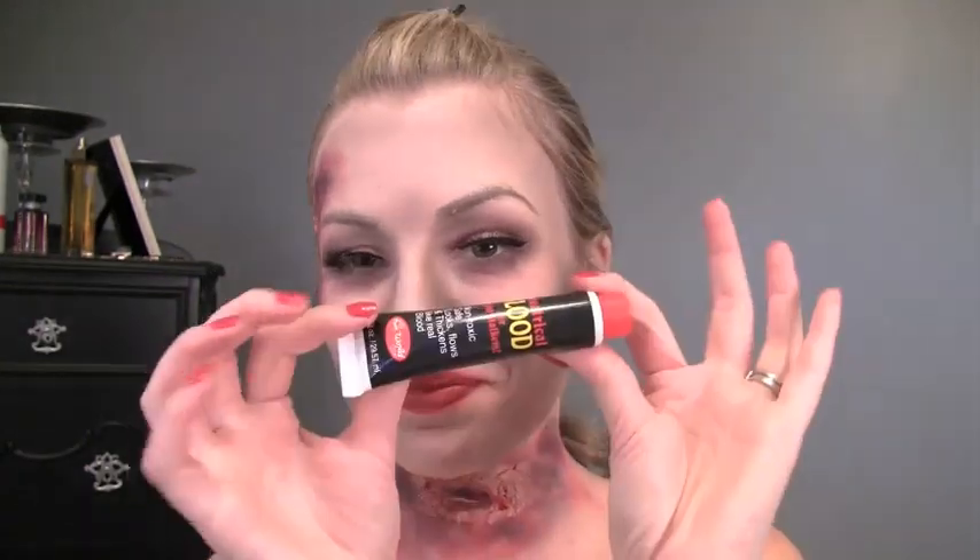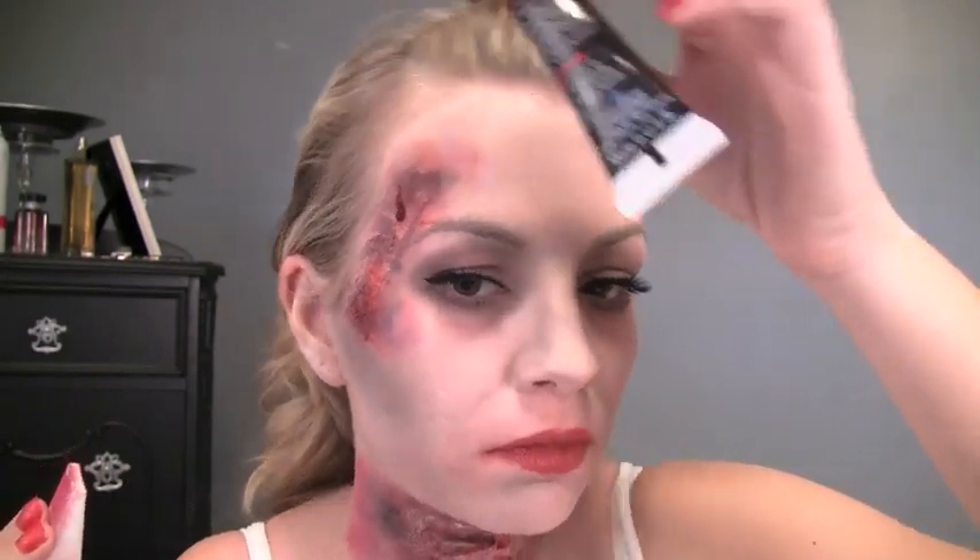For the lips, I'm taking a red lipstick and applying that — don't worry about being too neat with it. I went ahead and smeared it and then kind of wiped it away so that gives a really smudgy, messy look. And now for the fake blood — this is the fun part — dab it anywhere you want, let it run down your face, just have fun with it.